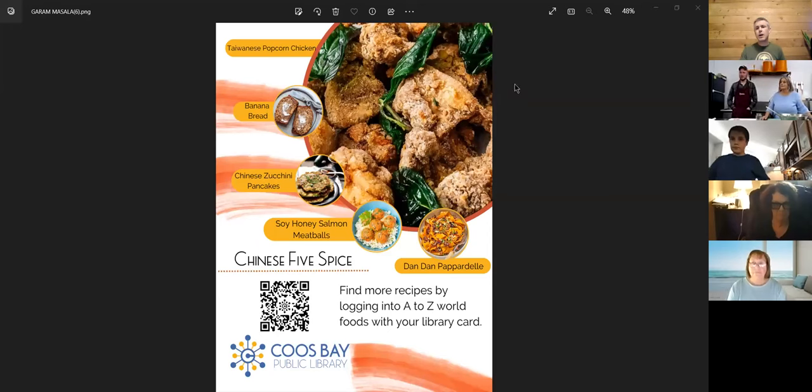While we're on the topic of food, can I share something? My coworker Gene has started a monthly program called a spice club. This is a flyer for July. Every first Monday of the month, he puts out a free bag that has a spice in it.